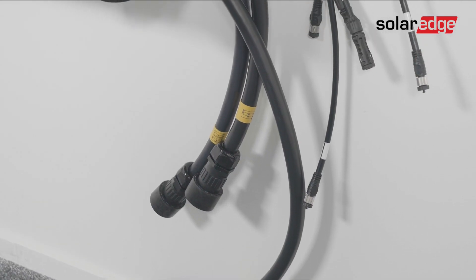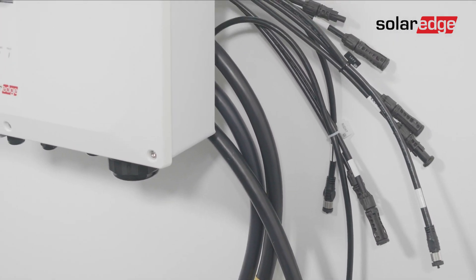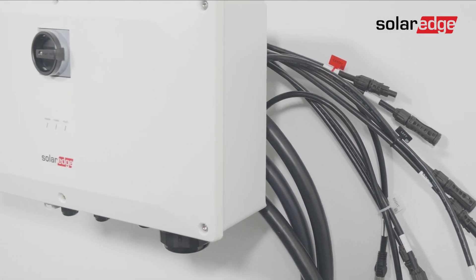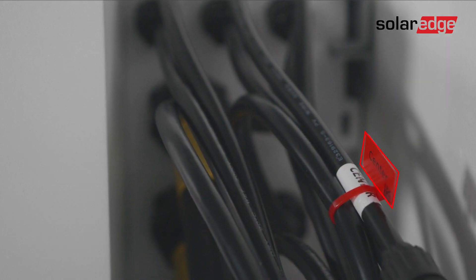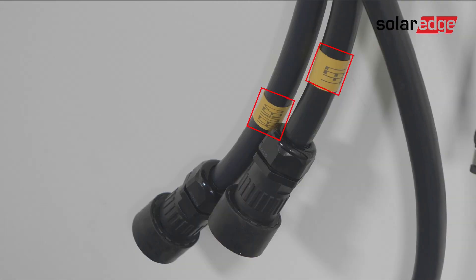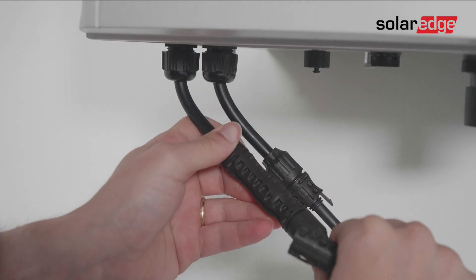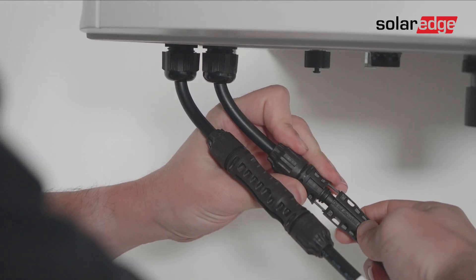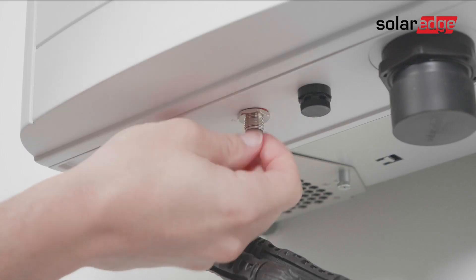Locate the synergy manager cables intended for the left-sided synergy unit. Each cable has a label clearly indicating the corresponding synergy unit. It's important to connect the synergy manager cables to the respective synergy units to ensure they are correctly recognized by the supporting system software. Connect the DC cables to the DC plus and DC minus connectors, then connect the communication cable to the communication connector.